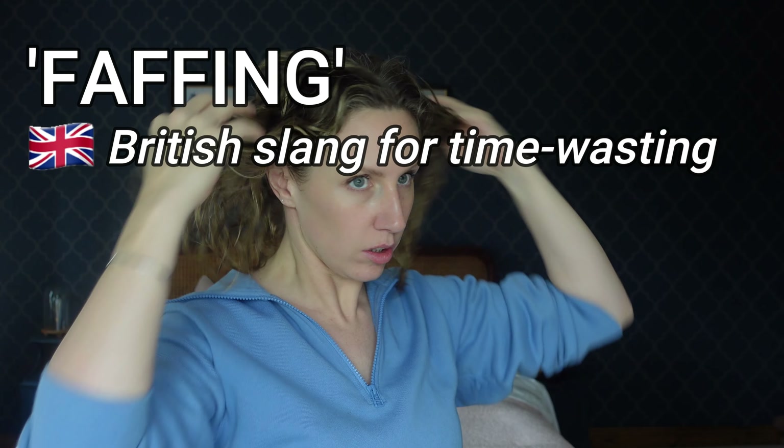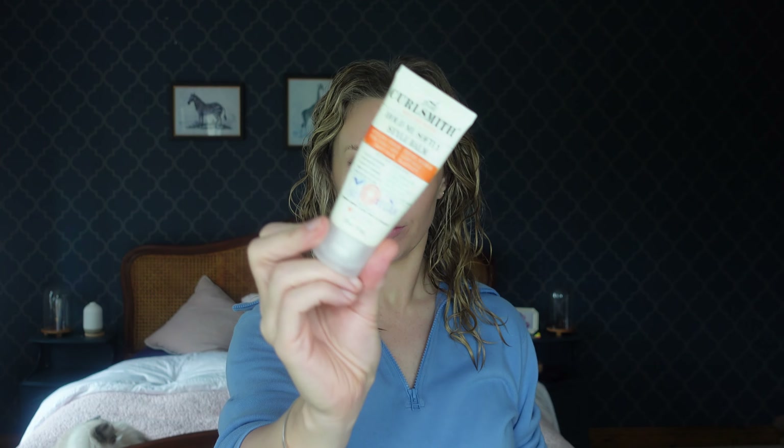Now we're ready to start styling — all you're going to need is a curl cream and a soft t-shirt. If your hair has dried out, re-wet it with a continuous spray bottle. Emulsify your curl cream between your hands to activate the ingredients and ensure even distribution. As a beginner, don't worry about terms like glazing, raking, or roping — just focus on getting the curl cream evenly all over your hair. Use a wet brush or wide tooth comb for a really good distribution of product.